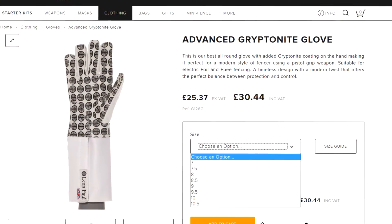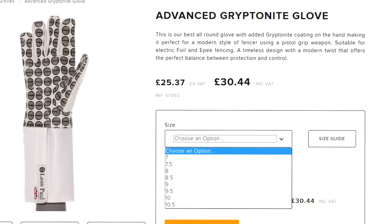To get a glove that fits really well is very important in fencing because so much of the control comes from the hand. So we offer the Griptonite glove in 11 different sizes and in a junior version for children.